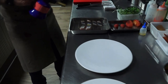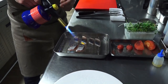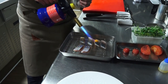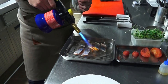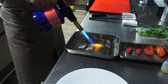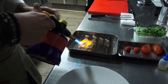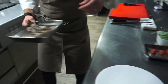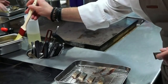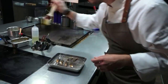Le maquereau est cuit basse température. On va juste le caraméliser à la flamme. C'est un poisson qui a beaucoup de goût, donc on va concentrer un petit peu ses saveurs. Je trouve que c'est un bel intérêt sur les poissons gras comme ça. On va juste le lustrer avec du beurre, le beurre de Loire-Atlantique, pour bien retrouver ce côté doré en bouche.